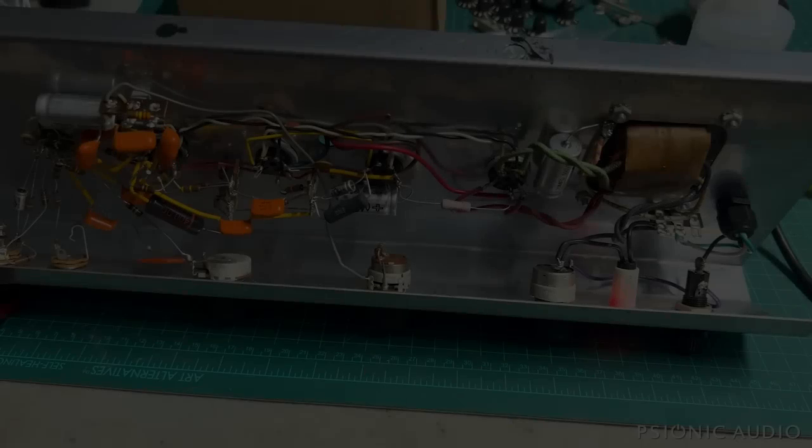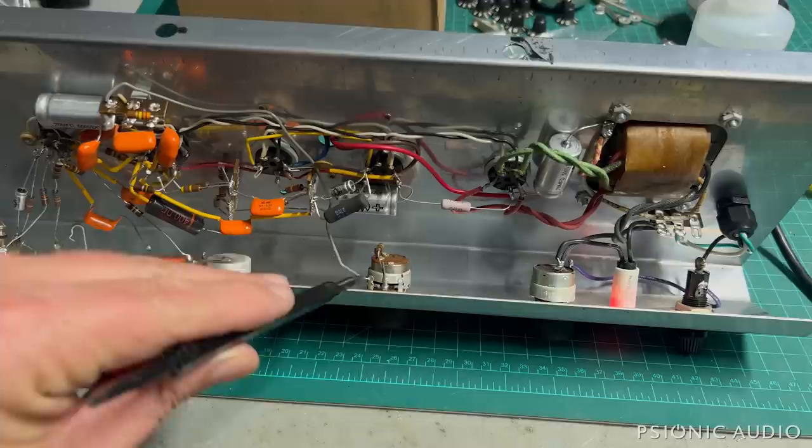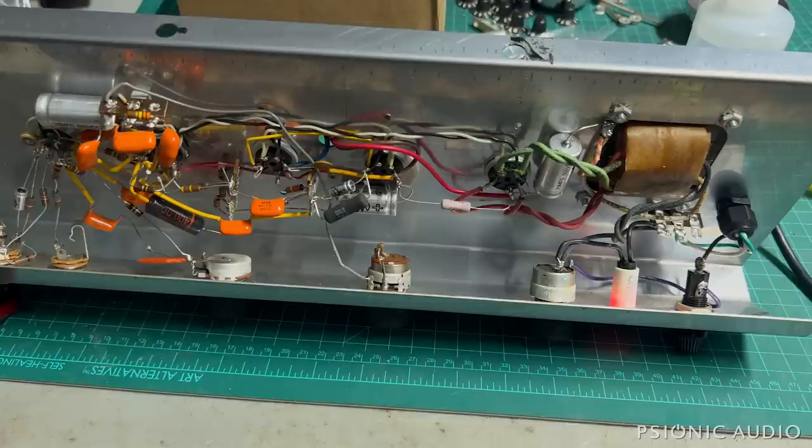I spoke to the owner, and he did not want the proposed change to the vibrato. He did not want any changes that might affect the sound.